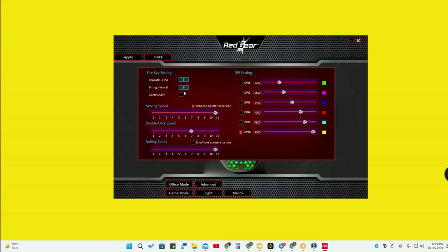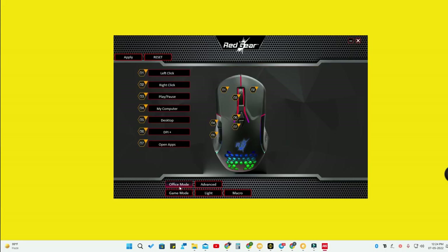There is also a fire key setting for repeat time interval and firing interval — basically for gaming control. You also have two different profile modes: for example, an office mode and a game mode. In office mode you can customize keys for work tasks, and in game mode you can set different customizations based on the games you play.